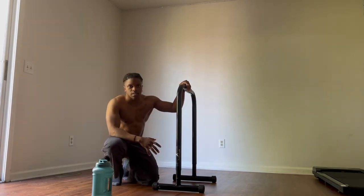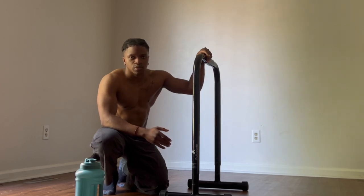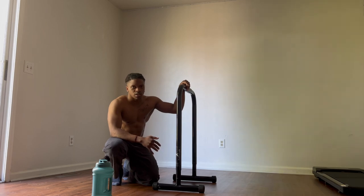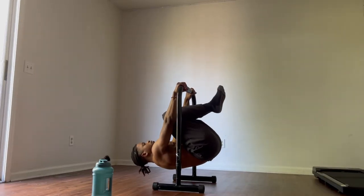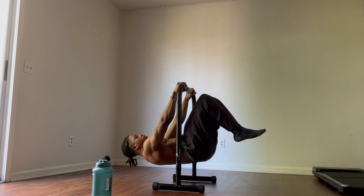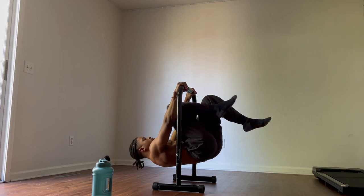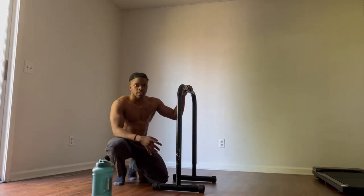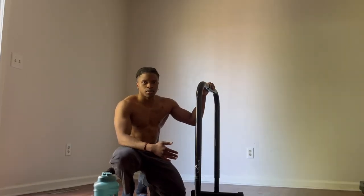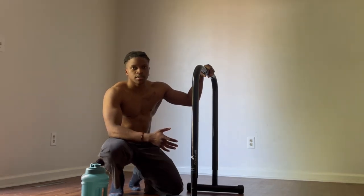One thing I don't see a lot of people utilizing is the in-between progressions. There will come a point where you can't do the next progression, but the previous progression is a little easier for you. That's when you want to introduce in-between progressions. From tuck front lever to advanced tuck front lever, instead of extending fully, you only extend one leg and hold as long as possible. In no time, you'll slowly extend up into advanced tuck front lever. From this point on, you're going to be staying in the in-between progressions longer than the actual progressions, because the further you extend your legs and decrease the leverage, the harder the skill gets.